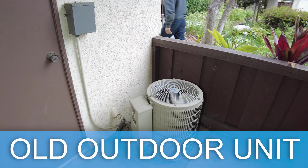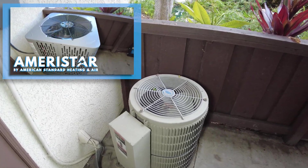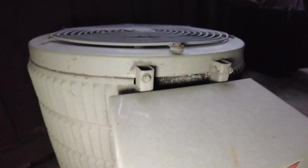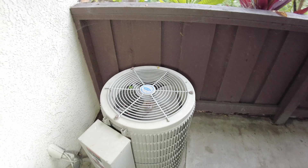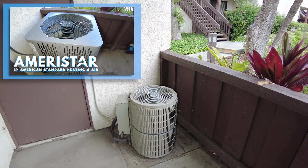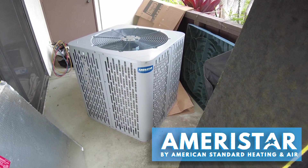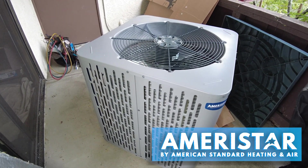This is the existing outdoor unit, which is straight cooling AC only. We are replacing this condenser with a heat pump condenser. This unit is a 024 model number, so it's a two-ton AC unit, and we are replacing it with a new two-ton heat pump unit that's going to be much more efficient.